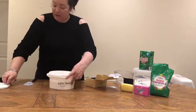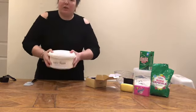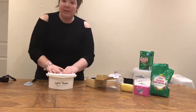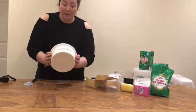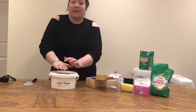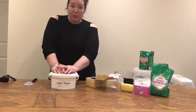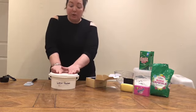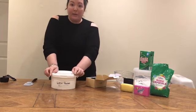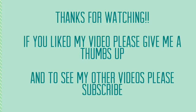Give that another stir, then pop on your lid and you're done. You can also give it a good old shake. That's how easy it is to make wash powder! I hope you enjoyed this video. I have got a lot of other homemade projects on the go at the moment, like homemade tumble dryer sheets, washing up liquid, and other cleaners. If you want me to show you more videos of how I'm making other things, please comment below. Thanks for watching — if you liked my video please give me a thumbs up, and to see my other videos please subscribe.